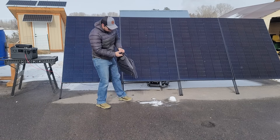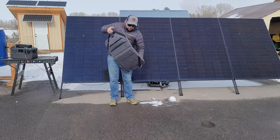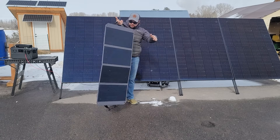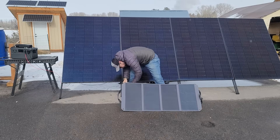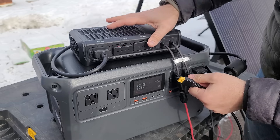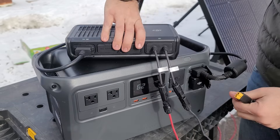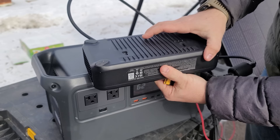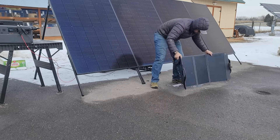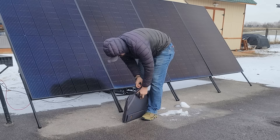I also tried their 100-watt folding solar panel, which has a built-in XT60 connection — but there's no XT60 port on this unit or the power box, so I'd need a different MPPT charge controller to use that panel. That's a thumbs down since it doesn't work with the components sent out with it. Also, 100 watts would take over 10 hours to charge this, so you'd want at least a few of those folding panels.